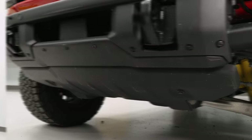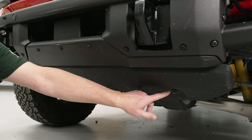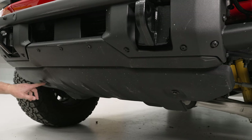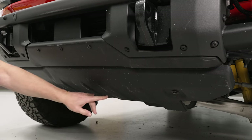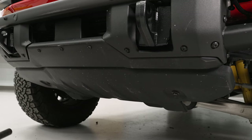Today we're installing a front bumper on our Bronco, so let's get started with the uninstall of the stock bumper. First thing we need to do is remove this front skid plate here — we've got four bolts, one here and one here on the front side, and then there's two more on the back side. We'll use our 15-millimeter socket to remove those bolts.